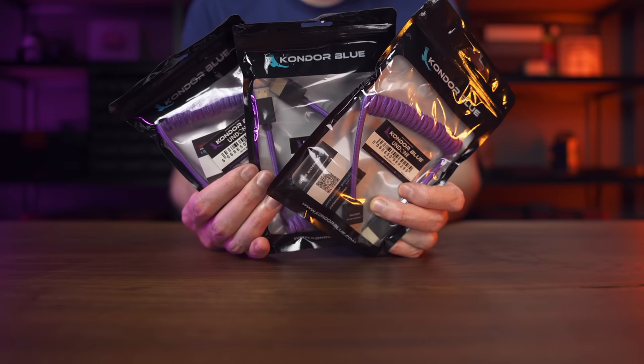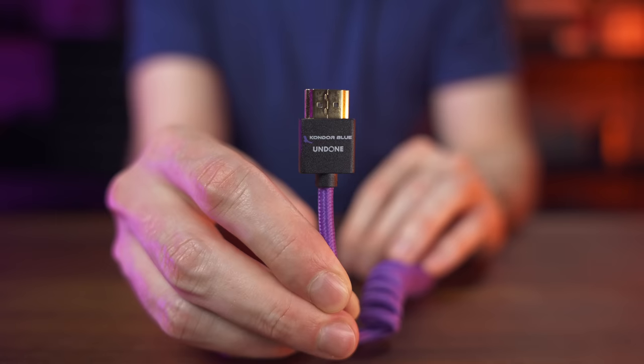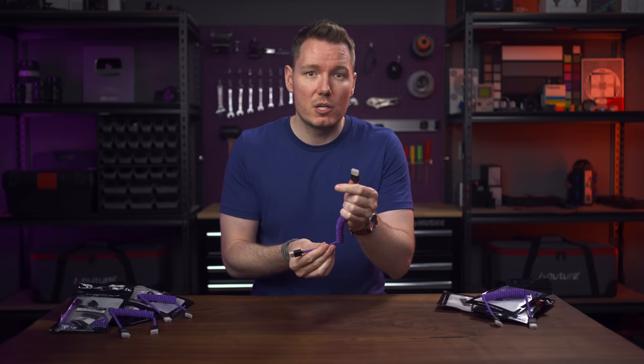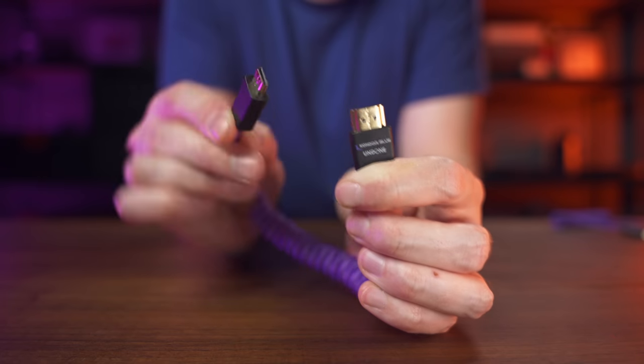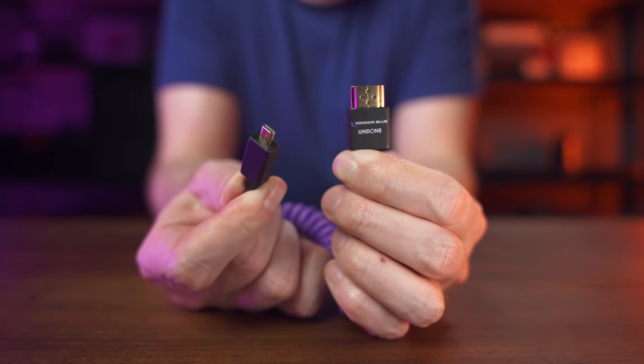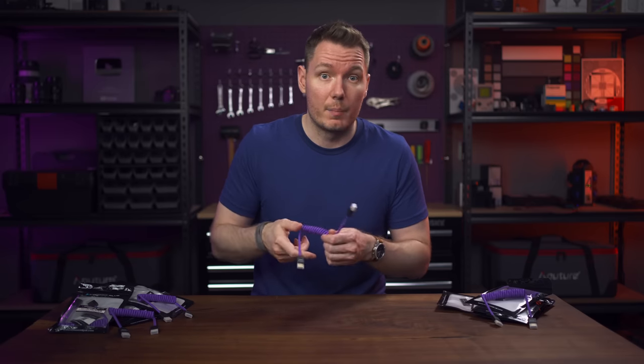I only have three SKUs. They're all 12-inch coiled cables that extend to a maximum of 24 inches when stretched, and they all have full-size HDMI Type-A on one end — the only thing that changes is the camera side. You can get Type-A to Type-A, Type-A to Mini Type-C, or Type-A to Micro Type-D. Let me know in the comments if there's some other cable you'd be interested in, and perhaps we can add those to the lineup in the future.